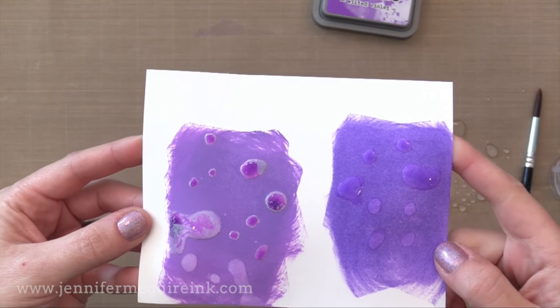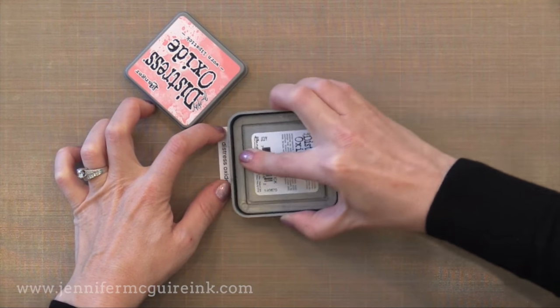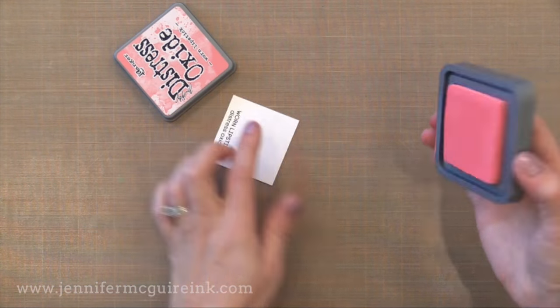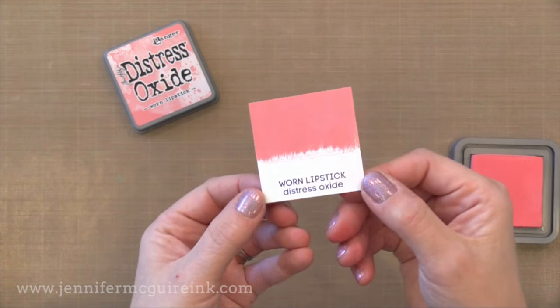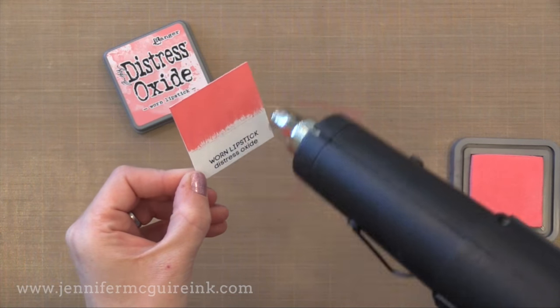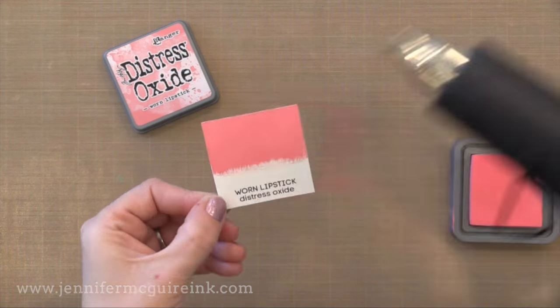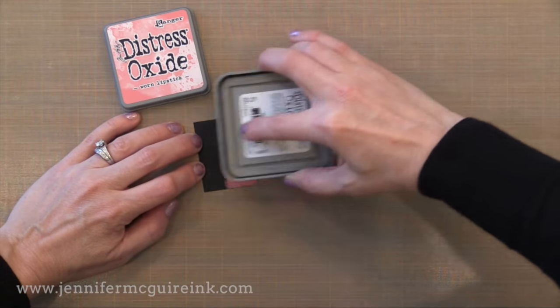But first we got to talk about the colors that are available because if you're like me you got to know about the colors. Now there are 12 colors available right now, available in the full ink pads and the re-inkers. I don't believe that Ranger plans on releasing ink cubes because the properties of these inks are better if you have them in a full ink pad. Now when you smear it directly onto the paper you can see how vibrant this color is. It almost feels like a dye ink crossed with a paint — that's what you get with that fusion of dye and pigment. Look how beautiful that is. Very nice and solid. And when it dries you get this gorgeous chalk-like look. It's kind of velvety or suede looking. Very different than any ink that I've ever used.